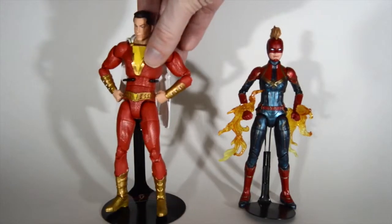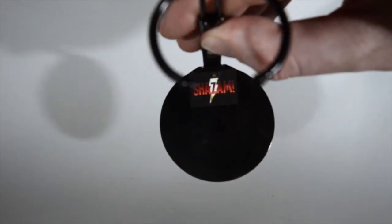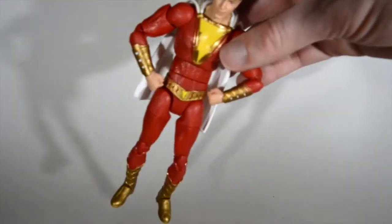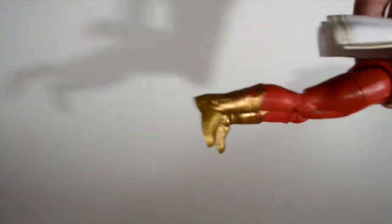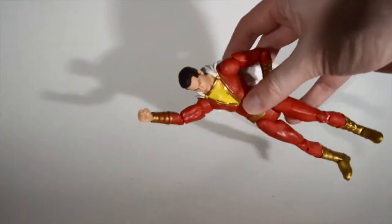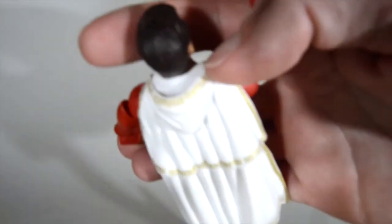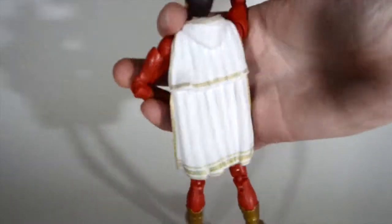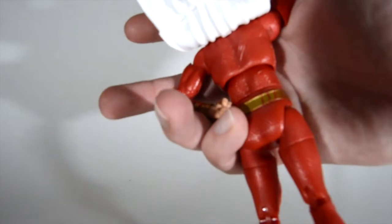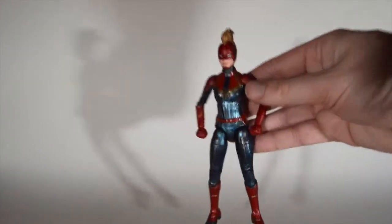I put a Shazam sticker on the base of the stand that came off the Aquaman Blu-ray — just a sticker that was on it, so I put it on the stand. The red is kind of a plain plastic look, but the cape looks pretty good. They printed that gold detail around the edges, and here's behind the cape. Overall it's a good figure.